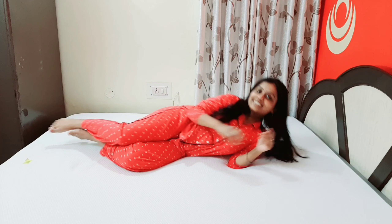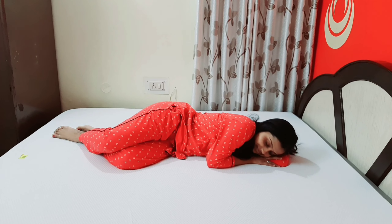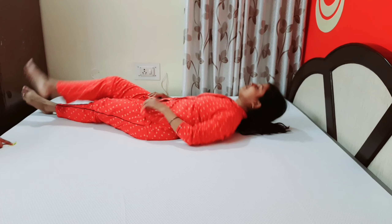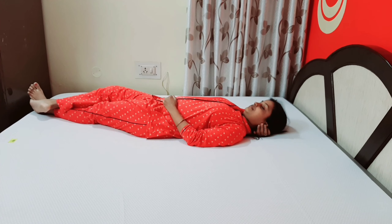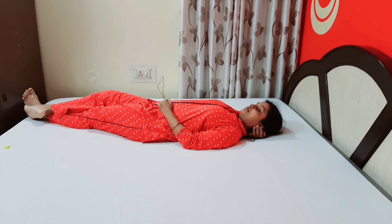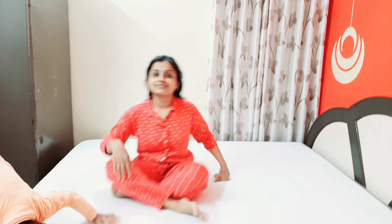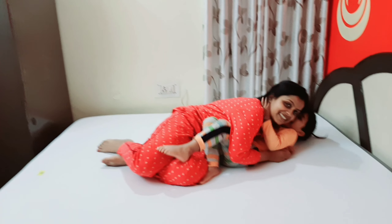Hello everyone, welcome back to my channel. I am Nidhi. I am going to take a product review for you. Recently, I bought an orthopedic mattress from the brand Wakefit. Before buying it, I had seen some videos and reviews, but there were some points I didn't find covered anywhere, and I had a little trouble with that. You will get to see everything in today's video, and this review will be useful for you if you want to buy a mattress like this. I will share all the details with you.